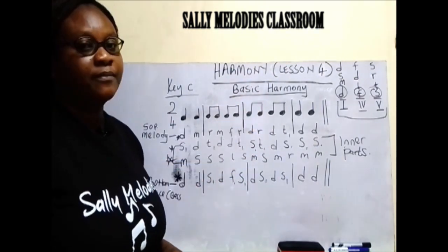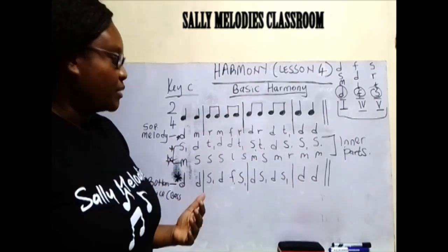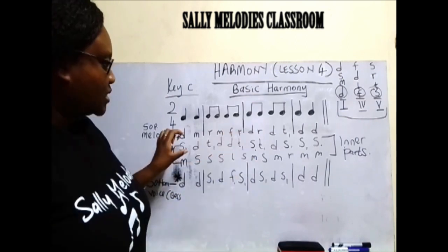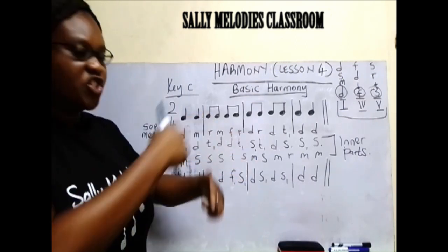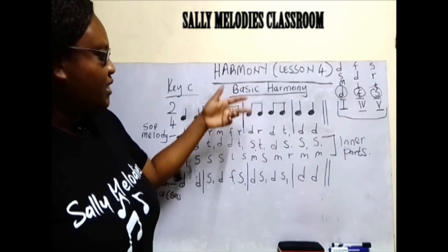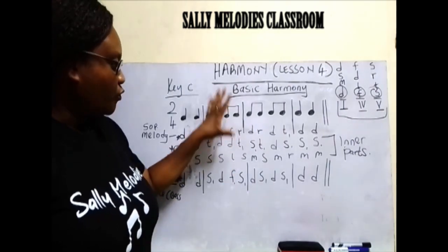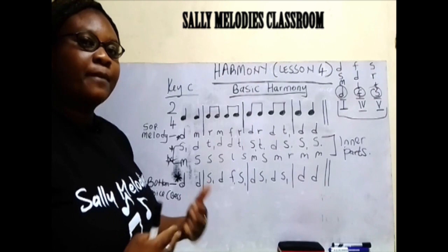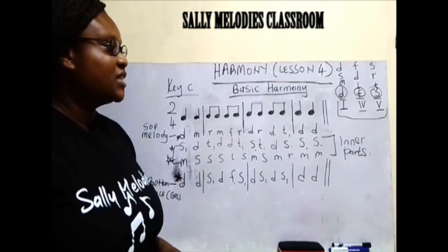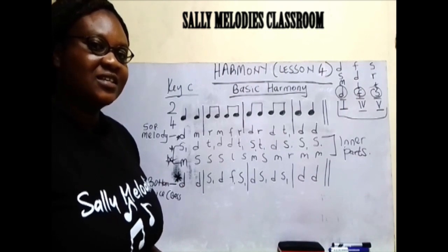But that is not the final harmony. Sometimes you can sit down and start arranging the parts once and again, especially for the inner parts. Maybe it can sound like a discord and then you interchange — maybe you give these ones a so and then this one sings a mi. But that is the basic harmonization. If you follow that example and try to make a better harmony, this is just something basic that has given you the way. The most important thing is to follow the rules. Thank you very much for joining this class. See you in the next class.